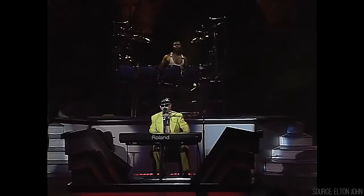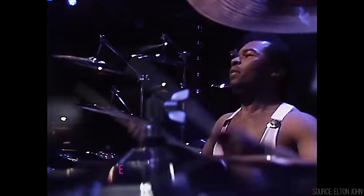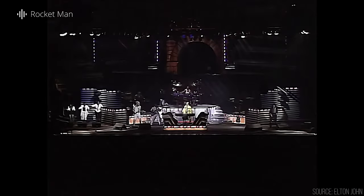But Elton John was a different story. Elton John was total free time, total rock and roll. When we say rock it, man, we rock this. It was a completely different creative environment from what he'd experienced with Michael and Madonna.